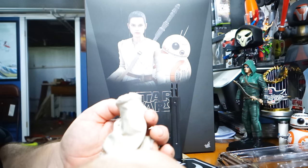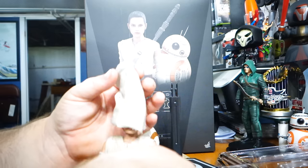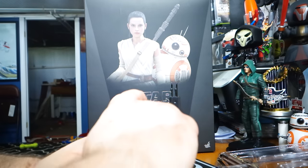Oh, it's telling you to take her head off first. 'First take the head off the sculpt and place the head wrap onto the head in the direction as shown. The seams should be at the back of the head as indicated.' Well, I don't really want to take the head off, but so be it — things I do for you guys. I hate taking these off; I just don't want to break it.